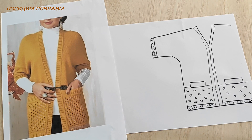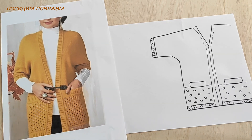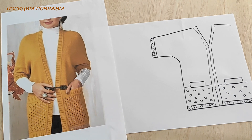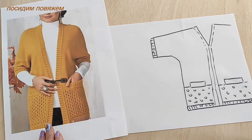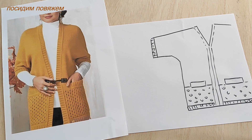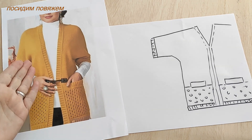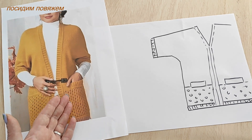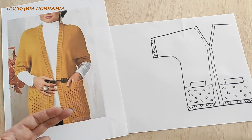Today, girls, I'm releasing a large, detailed video on this cardigan, which you voted to knit for the coming spring. We'll talk through it in great detail and knit it together. In the previous video I asked you to select your yarn and decide which stitch pattern you'll use for this cardigan.